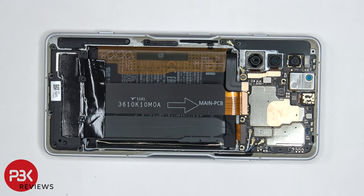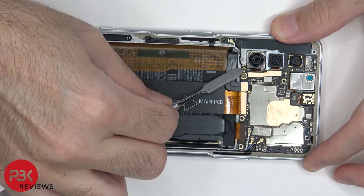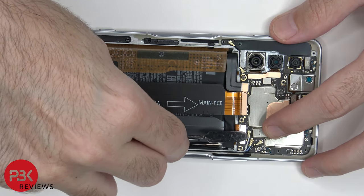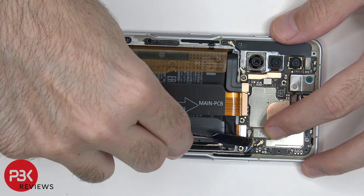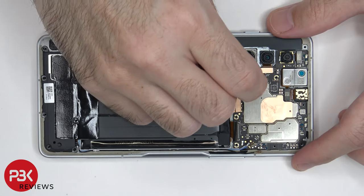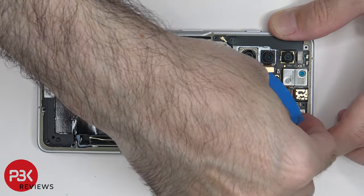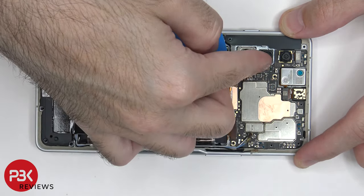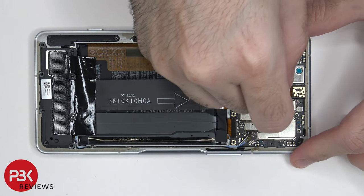There are four coaxial cables which need to be disconnected or popped off. Now we're going to disconnect these two camera cables. There's one more flex cable underneath which needs to be disconnected, and then we can disconnect the front-facing camera.